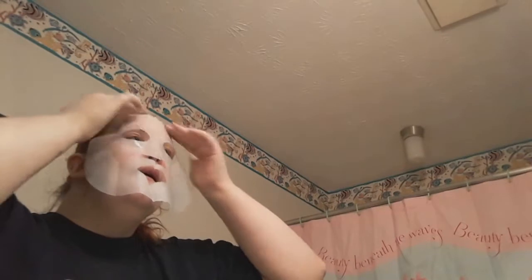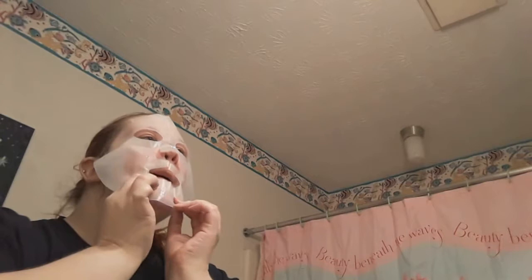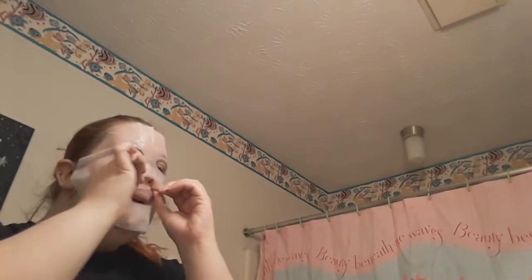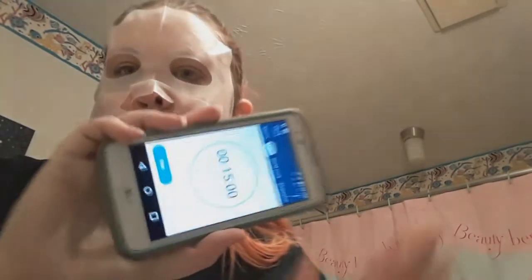Now for step two, which is the main beauty in this system — the GPS mask. I took the mask out of the package, took the first layer off, and applied the sticky side down onto my face. It has a piece of kind of like wax paper that helps keep all the essence in the mask. I left the mask on for about 15 minutes and here I'm just trying to get it to fit my face. It was a little rough to get around all the curves of my face — I wasn't quite sure if it was my face shape or the mask.